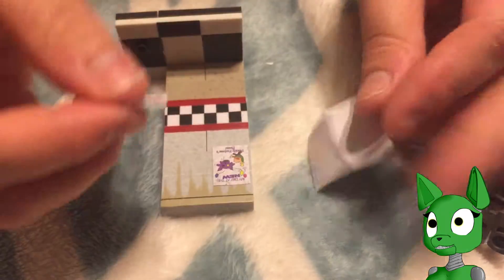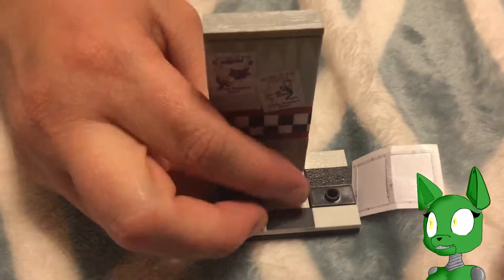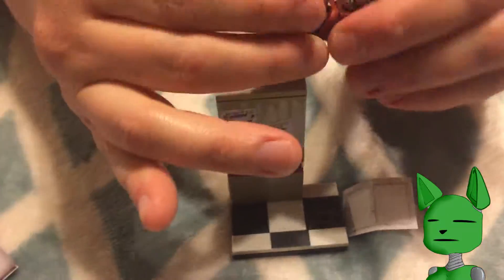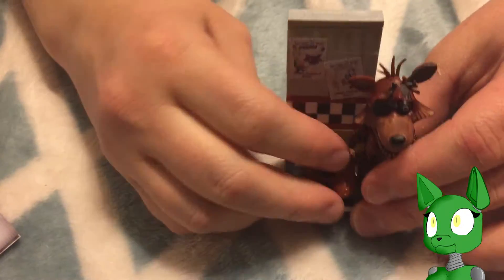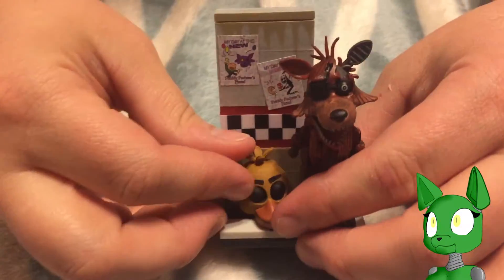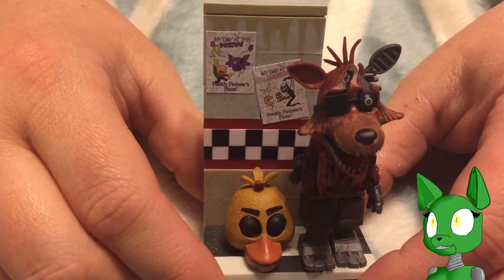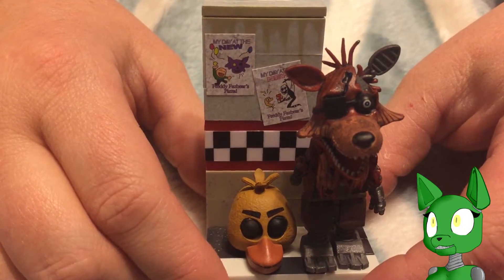There we go. Let me put Foxy... and then Chica Head. There we go. There is the final product of Phantom Foxy with the Cam 8 Hallway.